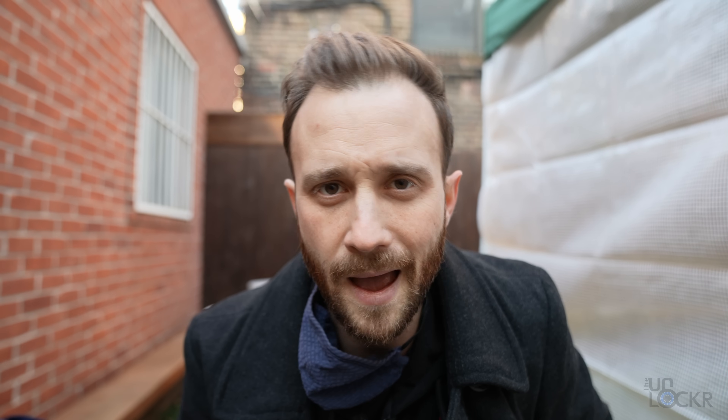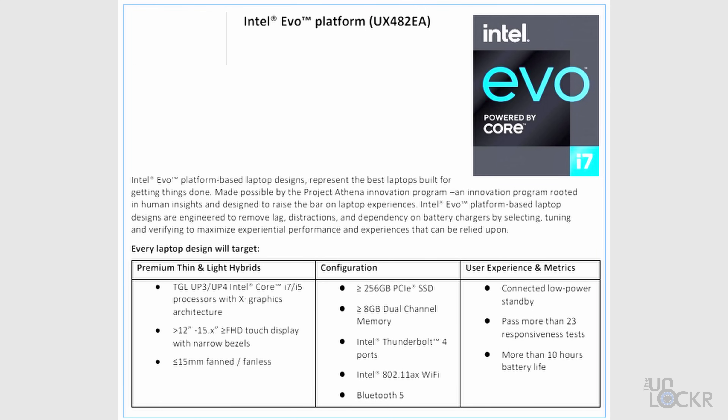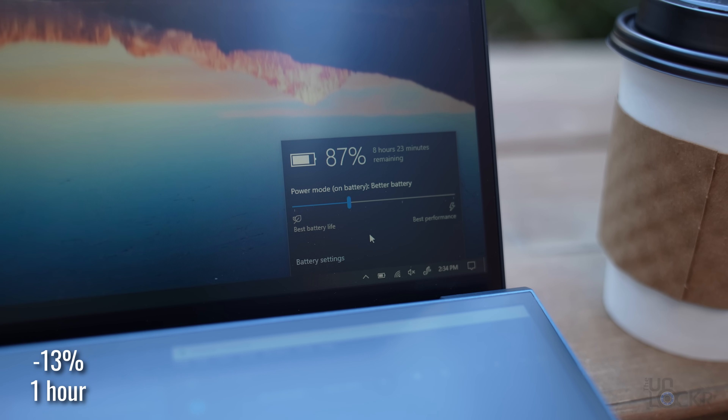This is an Intel Evo-certified laptop, meaning Intel tested it and confirmed it passes certain thresholds for lighter size, certain specs, and longer battery life. With that said, I've been sitting, writing, and using the web browser for about an hour at this cafe at 50% brightness on better battery mode, and we went from 95% to about 87%.